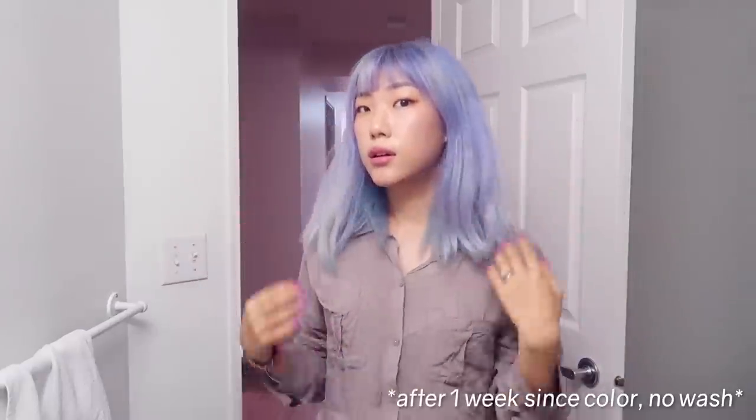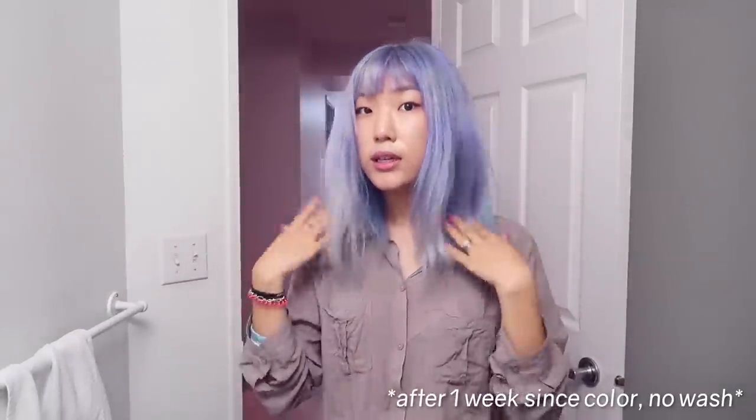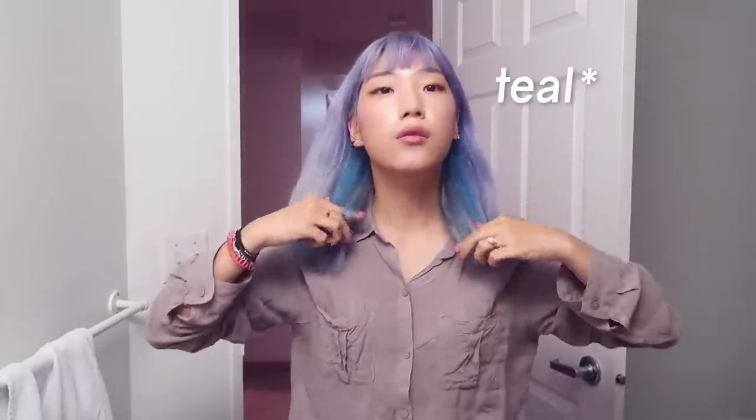This is how the pastel blue from Overtone looks on my platinum hair, and this is how the pastel aqua looks. Right in between, you can see the Colorista blue. I really like this shade — I kind of don't want it to fade — but let's see how it washes.